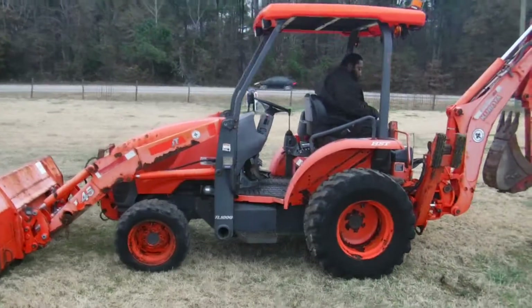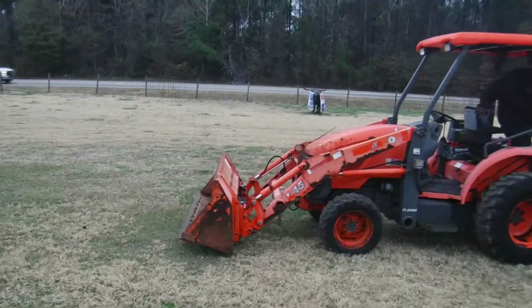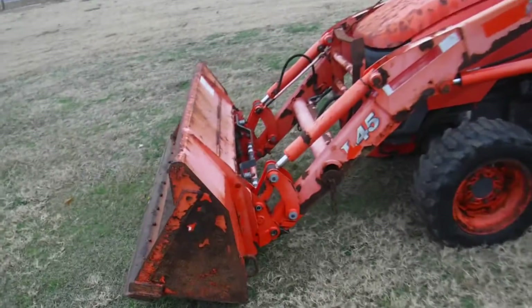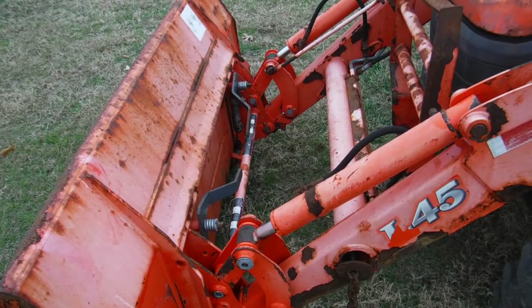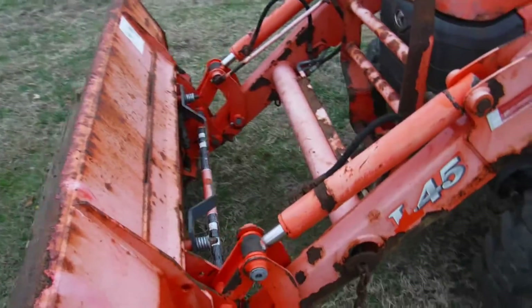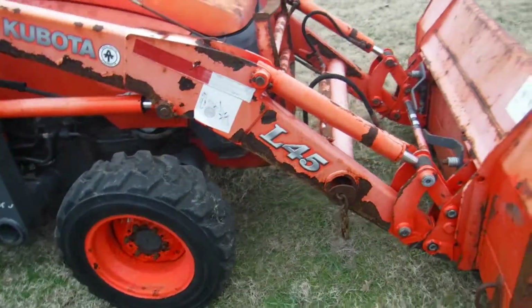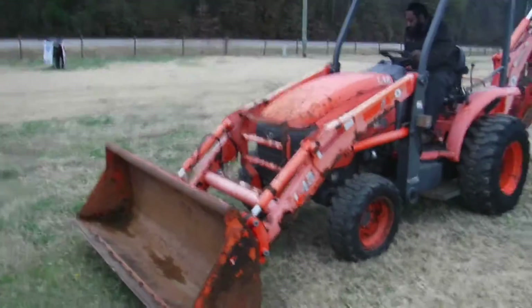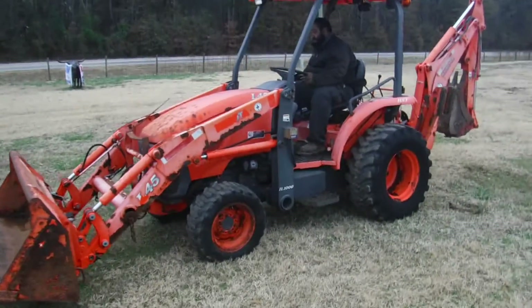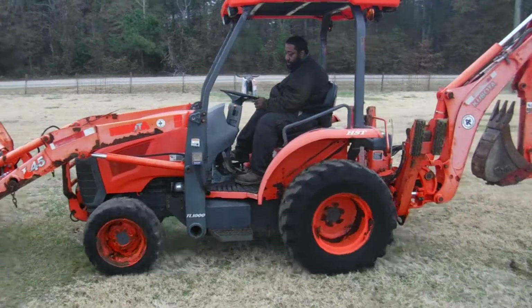And it burns clean. It is a hydrostat, and it does have the universal quick attach on the front — anything that will fit on a skid steer will fit on this one. No leaks. The tractor has a lot of good points about it. And it does have the alarm on it — safety alarm.